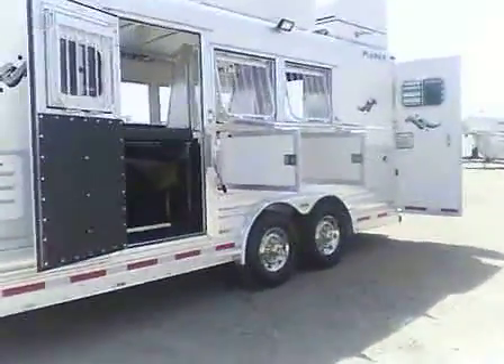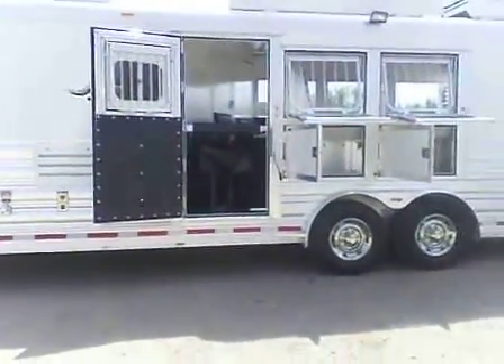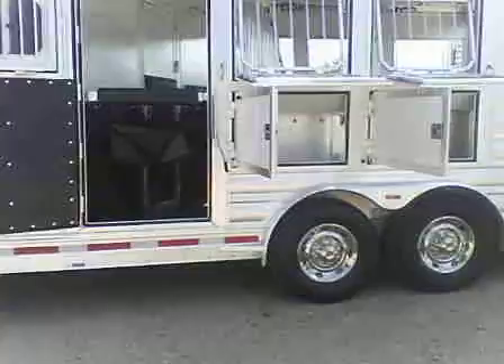It has drop downs at all three stalls on the head and the rump. You get a walk or an escape door at the first stall. Feed bars at all three windows.